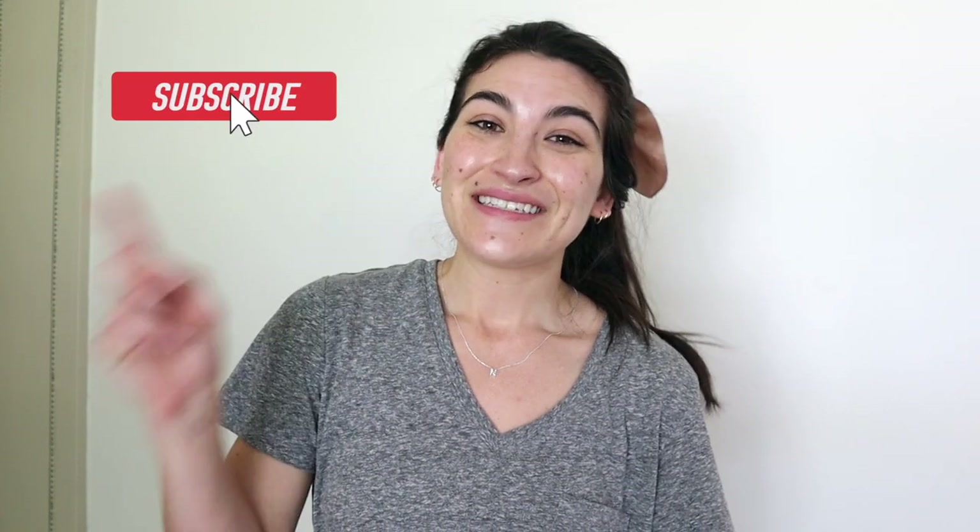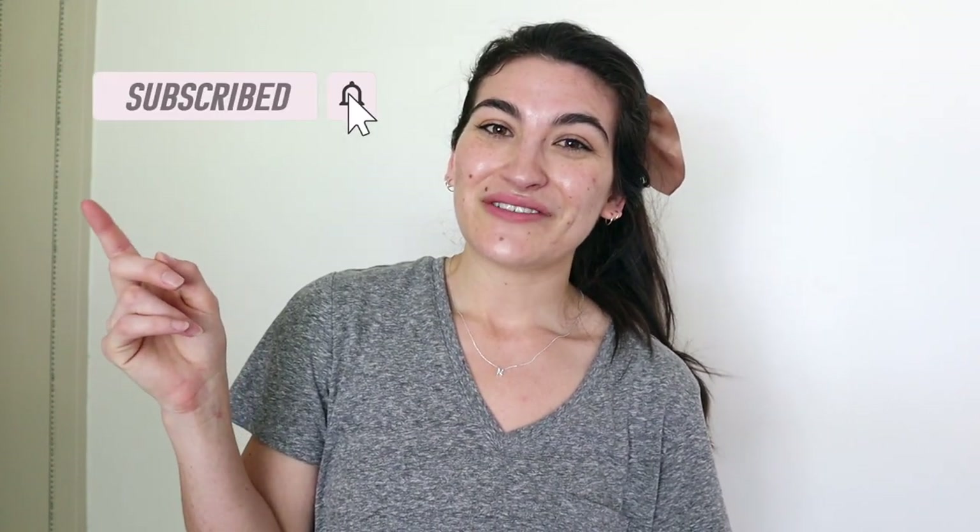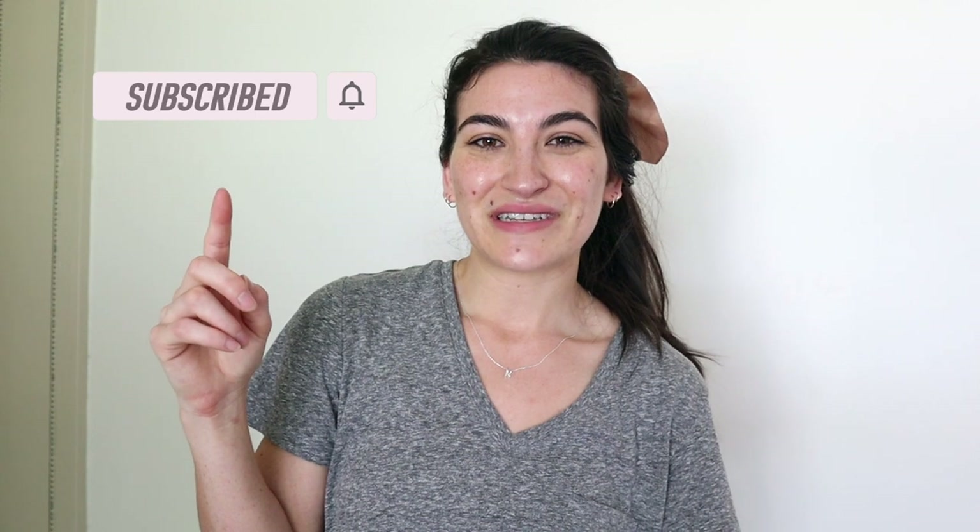If you liked this video, make sure you give it a big thumbs up. I make new videos every single week on home decor, DIY home decor, and making your home look high-end on a budget. If you like that, definitely consider subscribing and turn on your notification bell so you don't miss out on any upcoming videos, like a patio makeover I'm currently working on. I'll see you guys in my next one — bye!